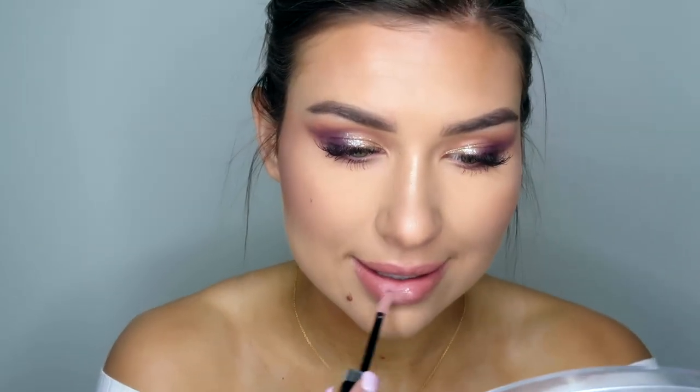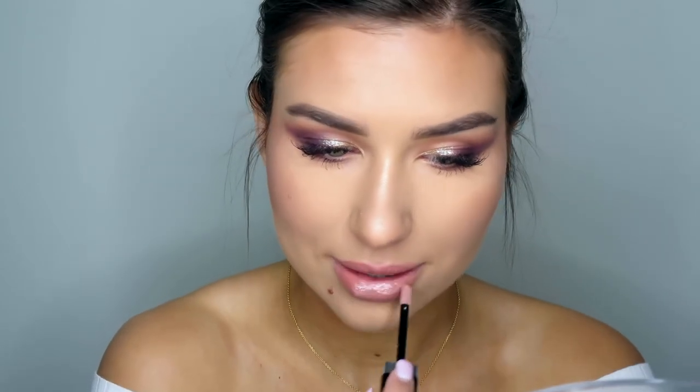Last, I'm adding a gloss to finish the lip: the Marc Jacobs gloss in Sugar Sugar. These glosses are super moisturizing and very pigmented. They have a peppermint-y feel, so it works as a lip plumper as well.